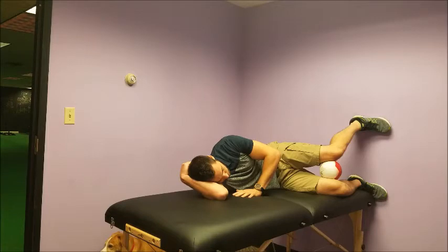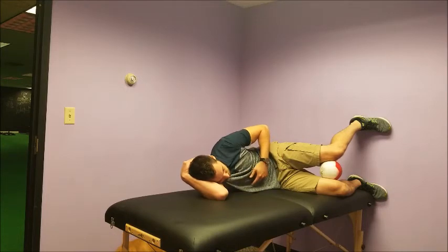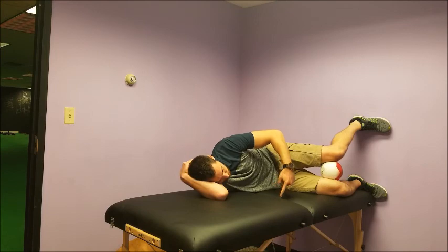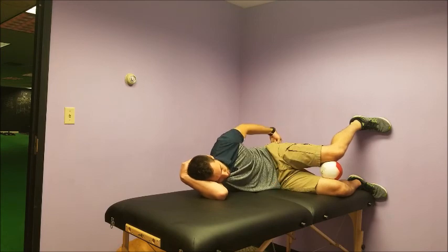Hold that position. Breathe four to five breaths into the nose, out of the mouth. The whole time I'm thinking about digging my heel back to kick on my hamstrings, pushing that knee down into that ball to feel the inner thigh and outer buttock.